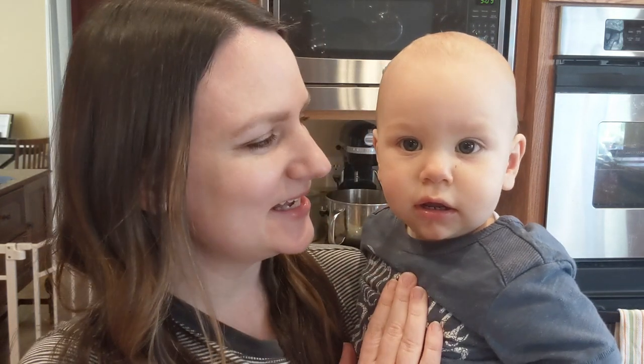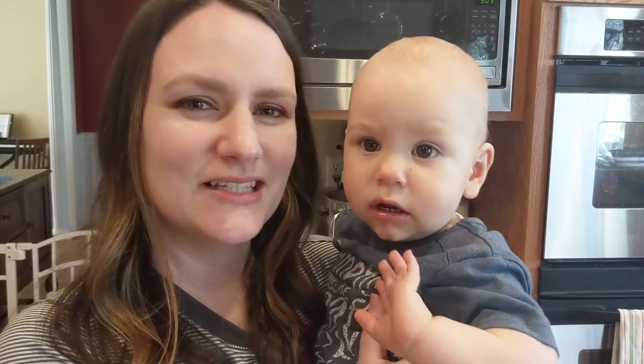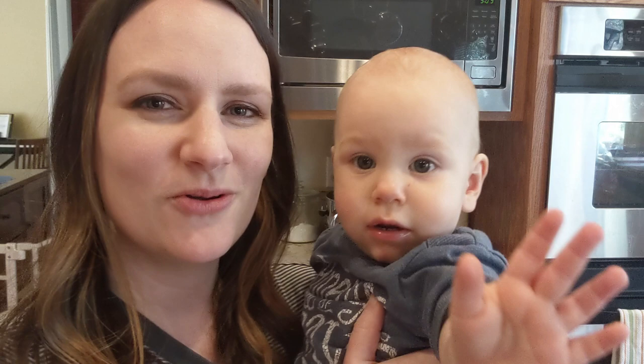Hi everyone, welcome to Catholic Home Life. My name is Lindsay and this is my son Thomas. Today I'm going to be showing you a recipe for fish tacos. It's one of our family's favorite recipes that I like to make on Fridays throughout the whole year.